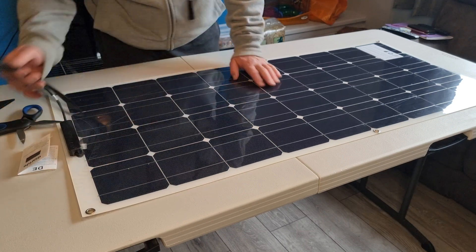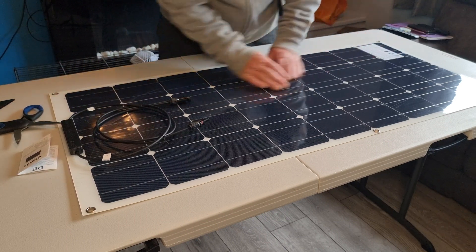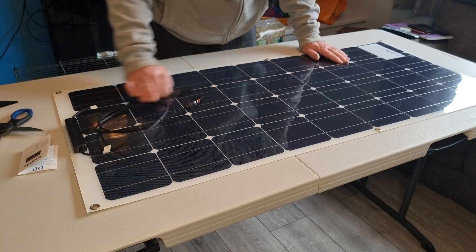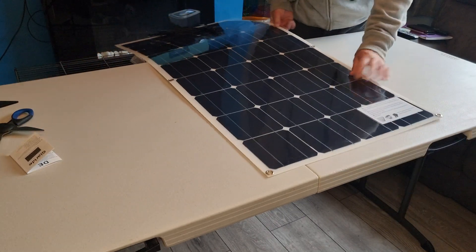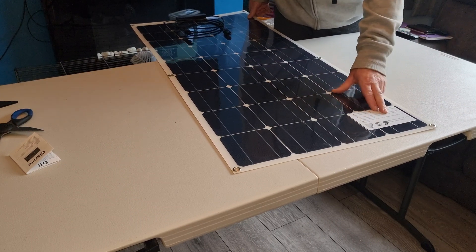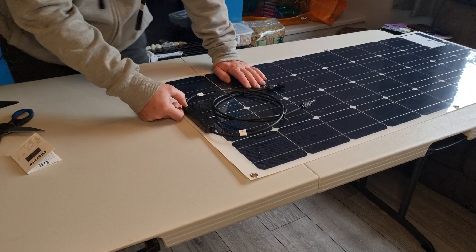It's got a plastic film on over the top of the solar panel, which I will take off just before installation. Let's look at this. The panel is flexible to a certain degree — if you take it off, it will break. It's flexible and I quite like this kind of thing.